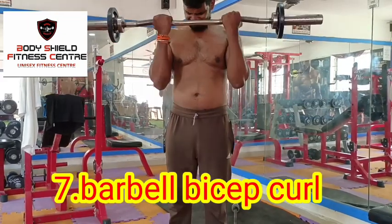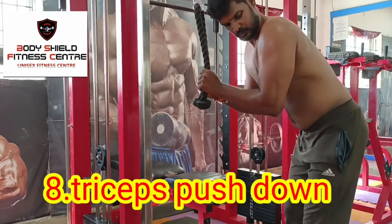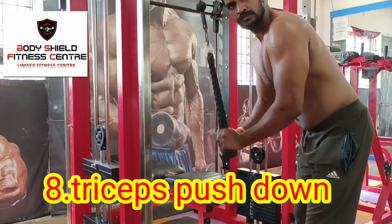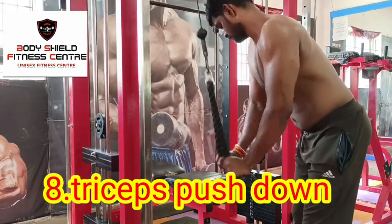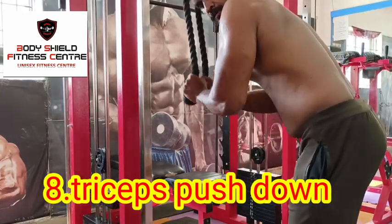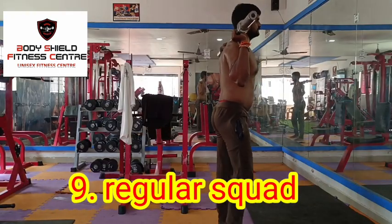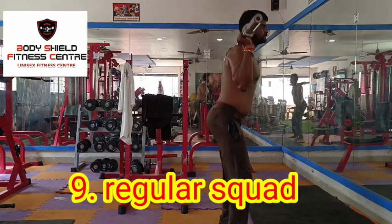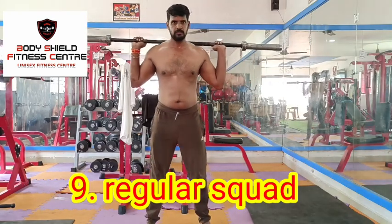Use the cable pushdown — tricep pushdown with rope and rod. Use the L-shape and stretch the leg, using the tricep muscles deep. Bend the tricep muscles, cut and wrist. Press the front with tricep muscles.